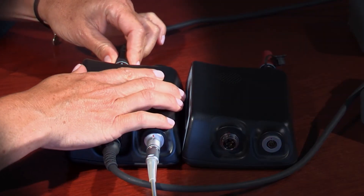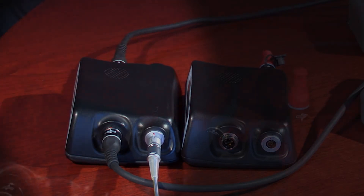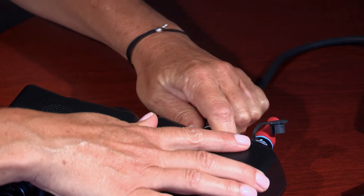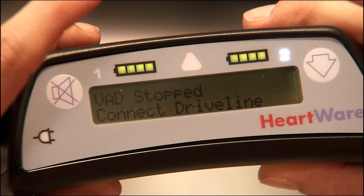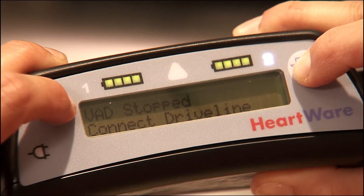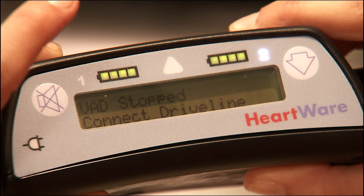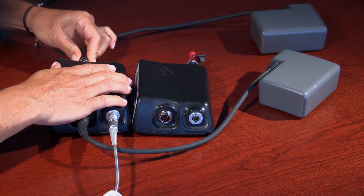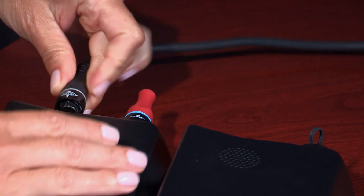The third P is for Prevent. Once you have verified that the pump is working, you can prevent the no power alarm from sounding on the original controller. If the alarm adapter is available, insert it into the data port on the original controller. You can then remove all power from the original controller and no alarm should sound. If a red alarm adapter is not available, silence the no power alarm by pressing and holding the alarm mute and scroll buttons simultaneously for at least five seconds, then release both buttons. You can then remove all power from the original controller. The fourth P is again for Power: connect a second power source to the new controller. If you removed power before silencing the no power alarm, reconnect a power source and follow the prevention steps.